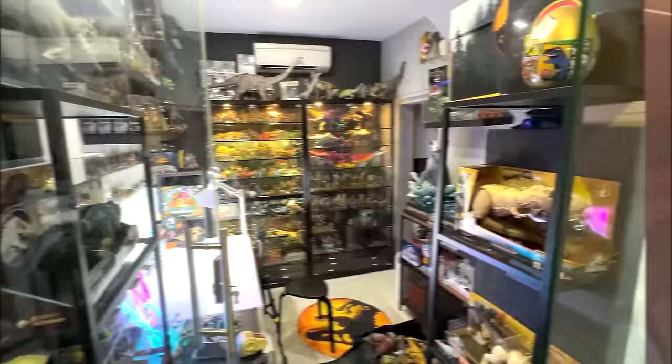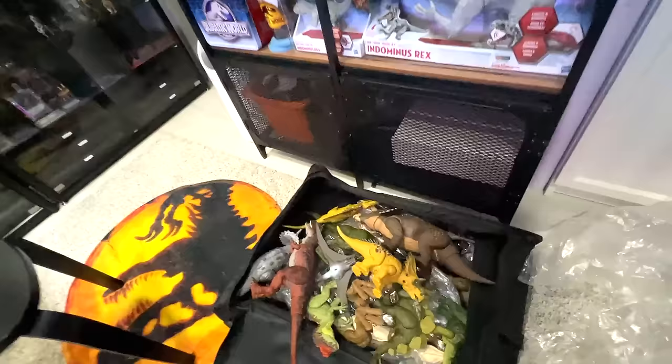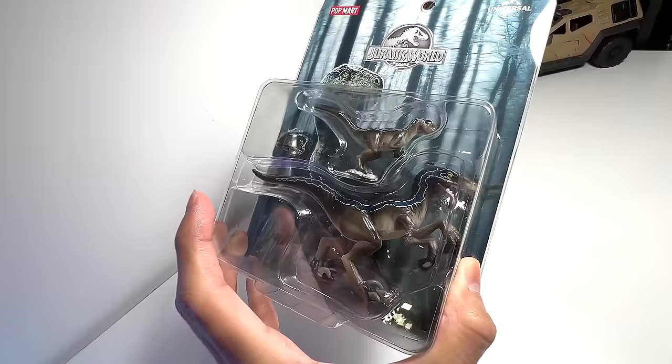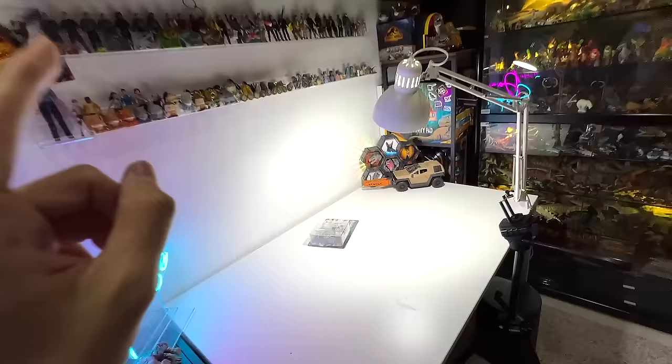All right guys, let's enter the basement Dino Dungeon — the place where we all love. So right here on the floor, we have over 60 dinosaurs instead of 50. All of them are right here in this box, the latest figures. And guess what? We have a brand new set to open up which contains a Beta figure and Blue figure. This is actually from Pop Mart. Can't wait to open this. Are you guys ready to place all the latest 60 different figures right here on the table? Let's do this.